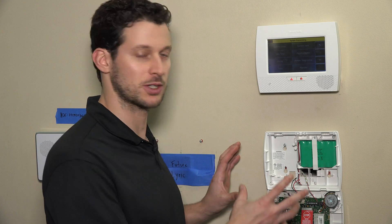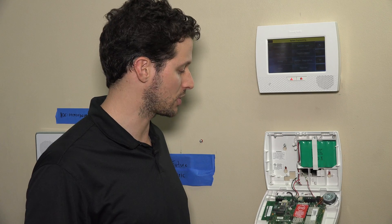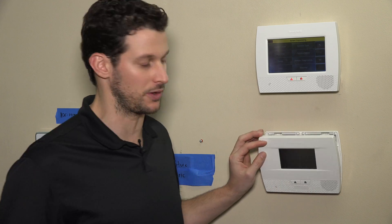Hi, DIYers. This is Frank at Alarm Grid. We're back in the Alarm Grid lab today with the Lynx L5210 wireless alarm system. This is one of Honeywell's self-contained wireless panels. It's the new option to the L5200 — same physical size as the 5100 and the 5200, except the screen is now a little bit smaller, and there's a new front face, so it looks a little bit different on the front of the unit.